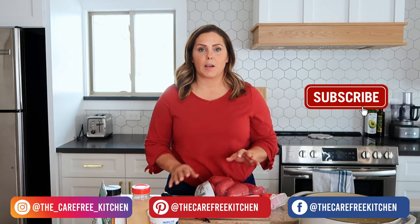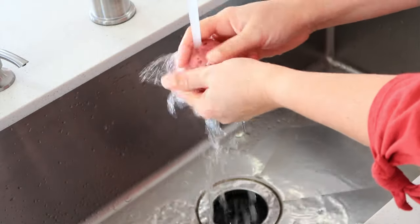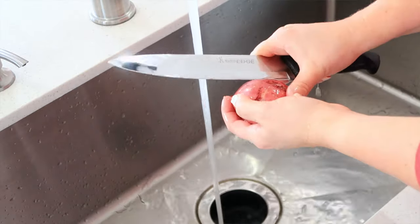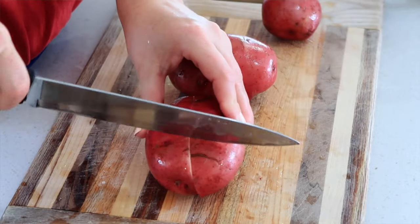To get started on these mashed potatoes I'm going to wash and cut up five pounds of red potatoes. When you're washing your potatoes you just want to put them under some warm water and then use your hands to really wash them and get any dirt off. Then I'm going to cut them up into one-inch size pieces.